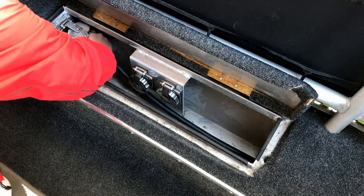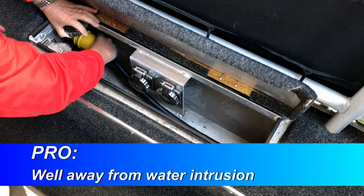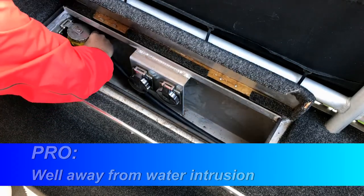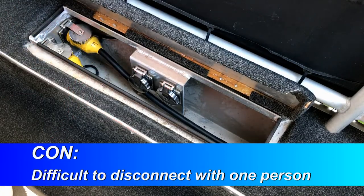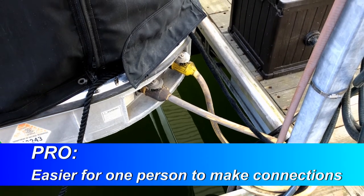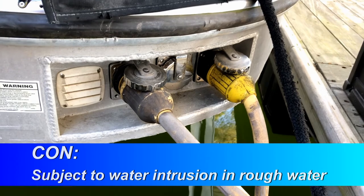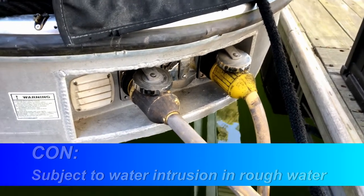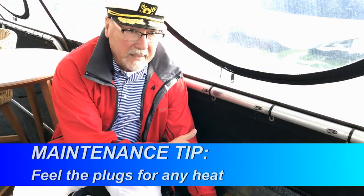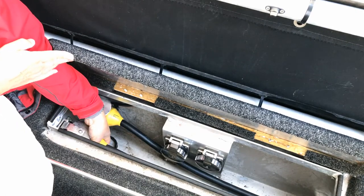The power cables connect to the boat via twist-lock connectors in a front deck locker. Some boats have their power connectors on the outside edge of the boat. It's a good idea to occasionally feel the power plugs while the boat is drawing current, maybe while the air conditioner is running. If they feel warm, you may have a loose connection or broken wire strand inside the plug — something to get fixed in a hurry before a fire can start.